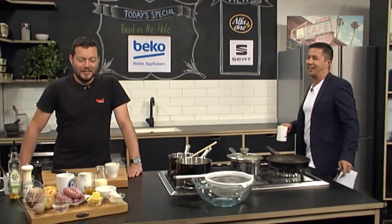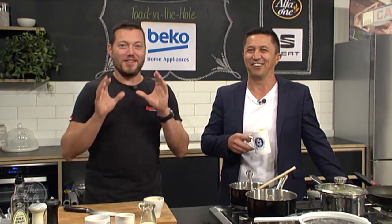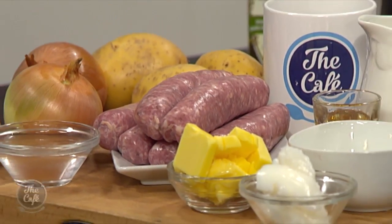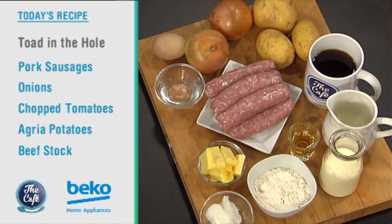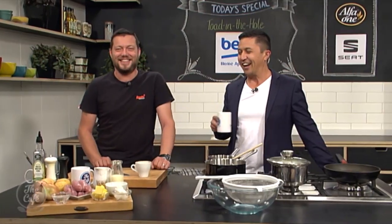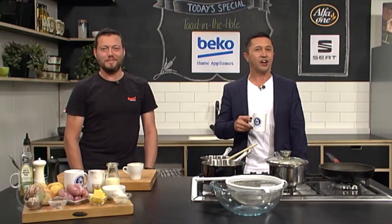So what recipe have you got for us today Mark? We've got a classic British recipe — toad in the hole. If you don't know what toad in the hole is, it's basically sausages encased in a Yorkshire pudding. We've got some onion gravy and we're going to do some mashed potato with it as well. It's going to be tasty and we'll see how you make this a little later on.